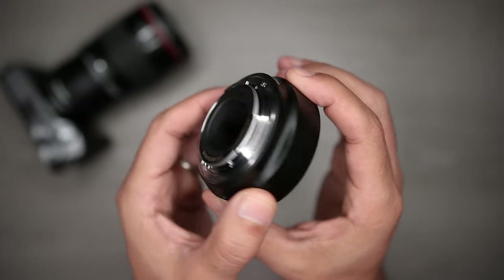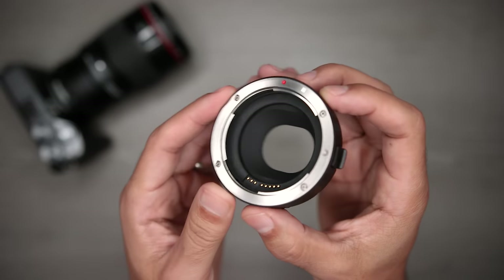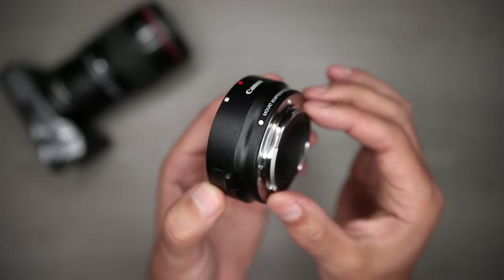I want to start out talking about traditional adapters because they're a lot simpler to understand. The one I use on my M50 and M6 Mark II is the official one from Canon, but there are less expensive third-party options. This adapter simply allows me to mount EF and EFS lenses designed for DSLR on my EF-M cameras like the M50 and M6 Mark II. There are no optical elements or anything.